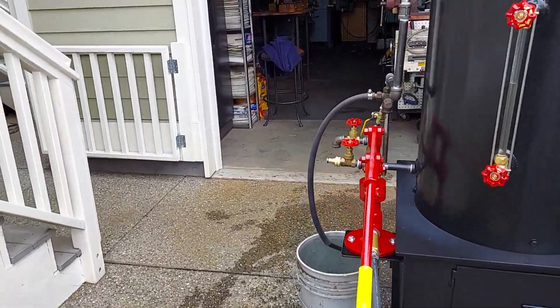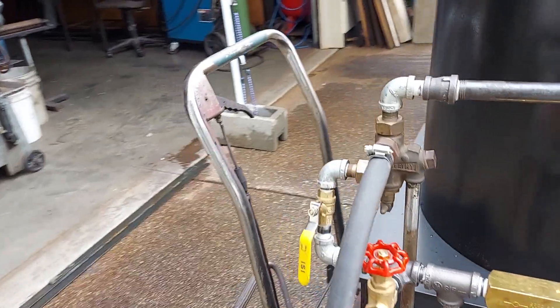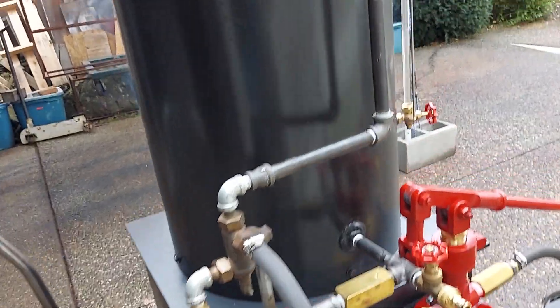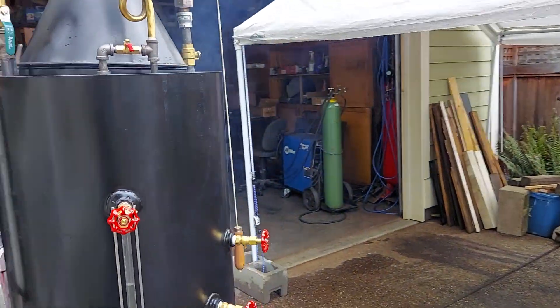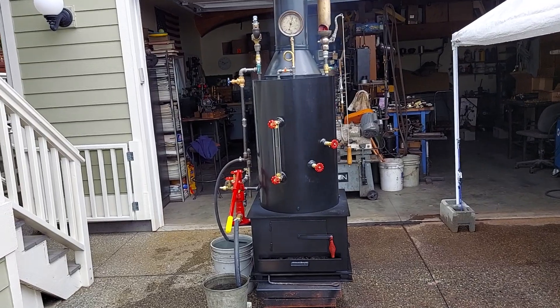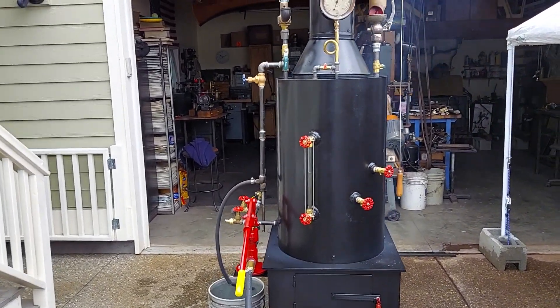This one has an injector on it. I don't know if it will work or not, but I'll try it later today and see, and I'll include a video if I can. I've had troubles with injectors over the years, and I've got three of them that I can try and maybe get one to work.